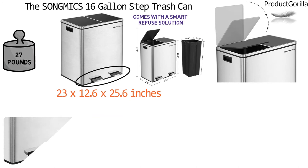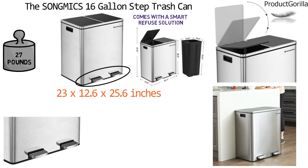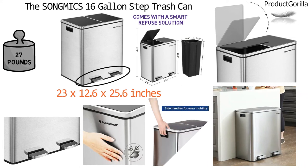Its two separate foot pedals and two lids let you use the recycling bin without opening the trash bin and vice versa. The rectangle shape allows you to place your can directly against the wall and out of the way. Heavy-duty stainless steel design in a matte finish is fingerprint-proof, and it features side handles for easy mobility and removable plastic inner buckets for easy disposal of the waste.